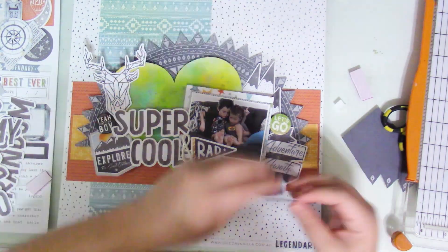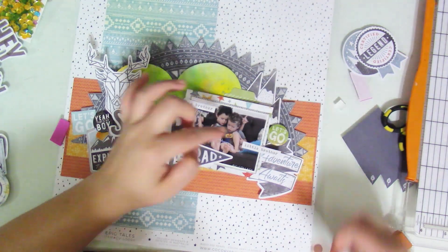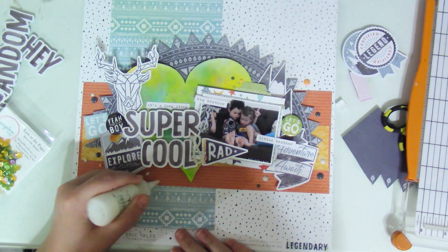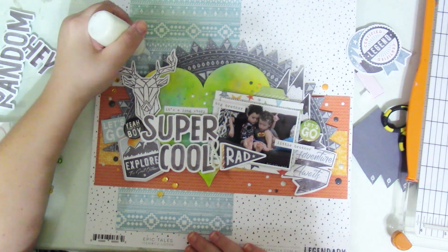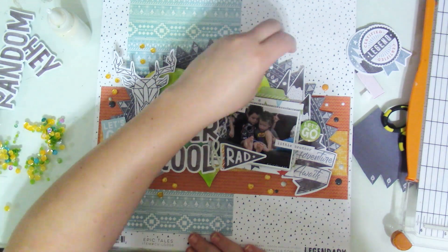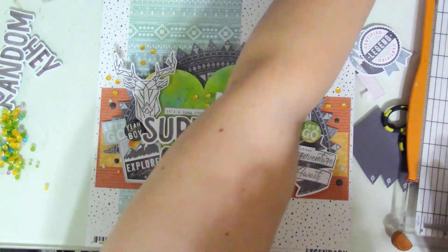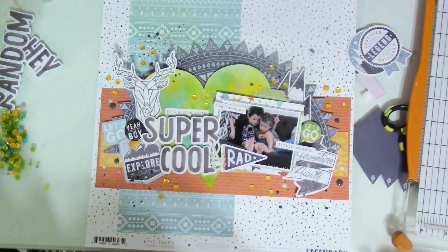I did use up the last two enamel dots that I had. My title is going to be super cool and rad, and I also had these little texty stickers so I stuck one that says 'big brother' and 'little brother' right on top of the picture, and then added one that says 'it's a long story.' To finish things off I used the remaining enamel dots and I'm using the Lost in the Pages sequins — mainly the mustardy colored ones. Instead of sprinkling a whole lot of sequins, I just created clusters of three, adding dots of glue, and then splashed a bit of shimmer.